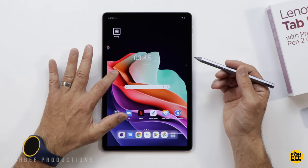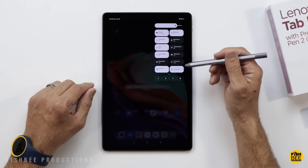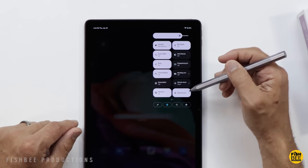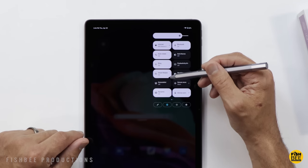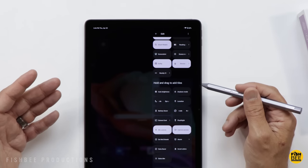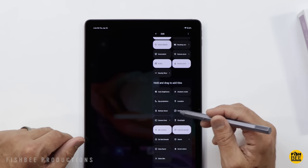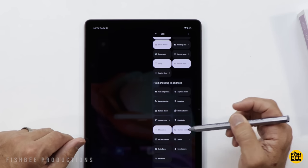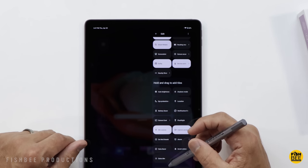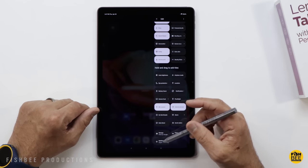Swiping down on the left gives you the notification shade; swiping down on the right gives you shortcuts like internet, Bluetooth, auto-rotate, and dark theme. Surprisingly, this one also has productivity mode, smart rotate, screenshot, screen record, and nearby share. You can add quite a bit more like auto brightness, airplane mode, eye protection, location, battery saver, screencast, flashlight, mic and camera access, do not disturb, data saver, invert colors, extra dim, focus mode, and bedtime mode.